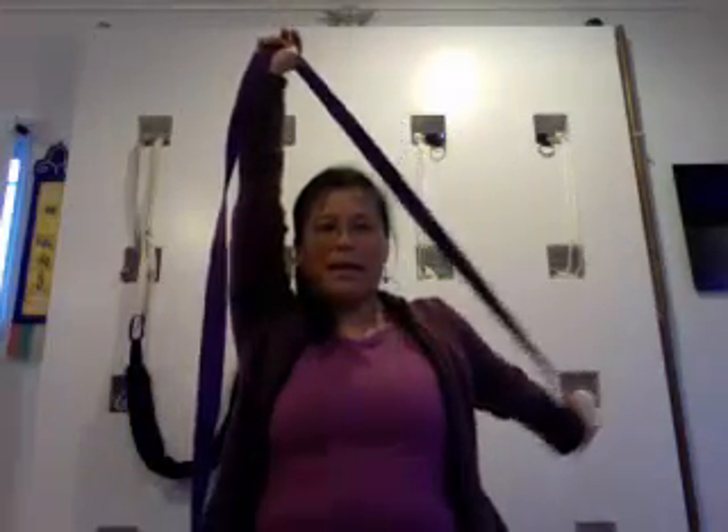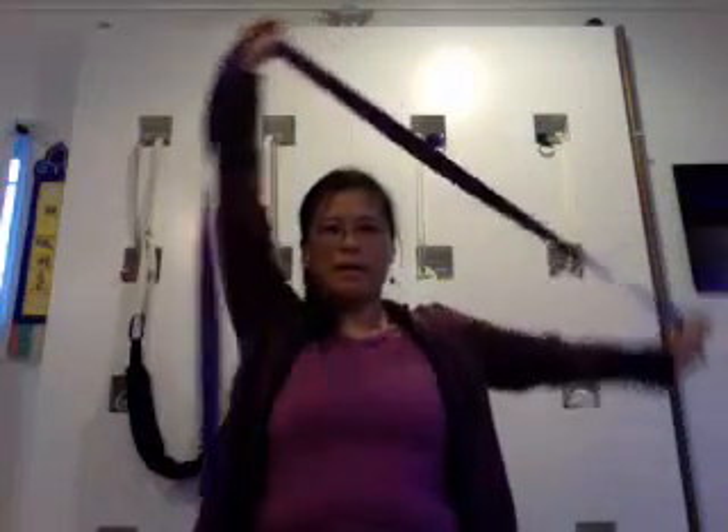Bring it back over, bring it up overhead. Left arm is up, take the right arm back, and come back to center. We'll do it one more time — right arm up and left arm back, bring it back over, left arm up and right arm back. Then take it back up and just go side to side.